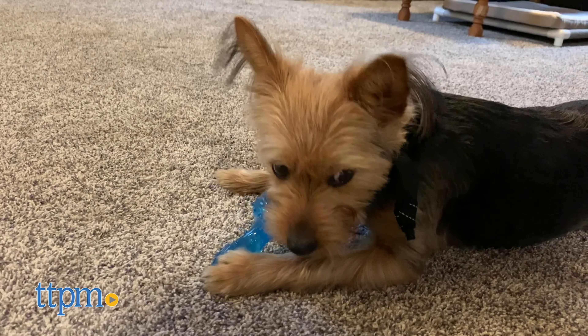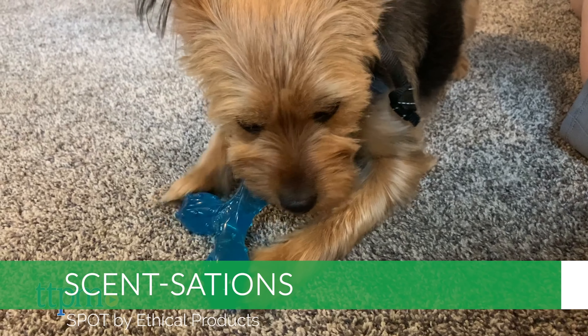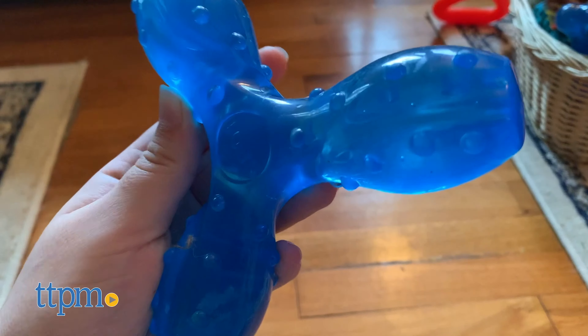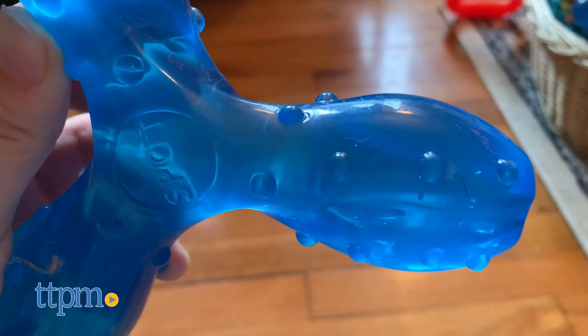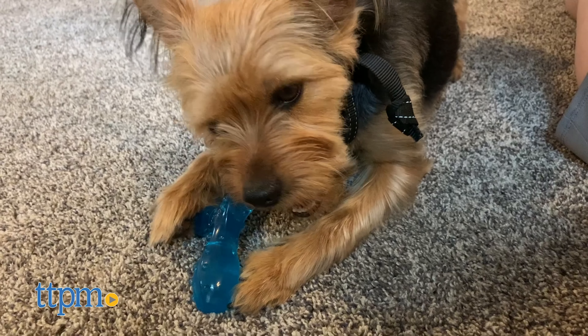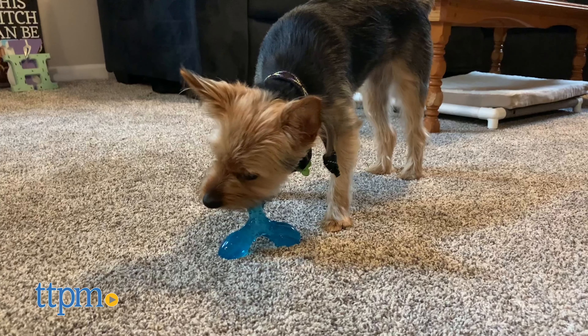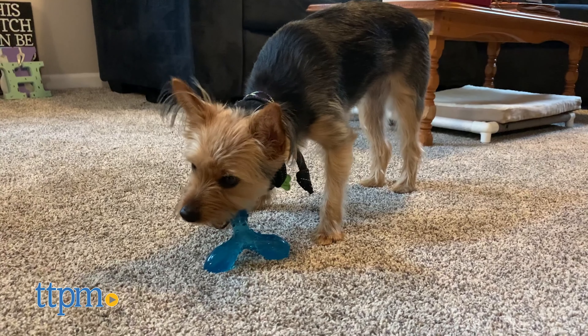A lot of Piper's favorite chew toys are scented, and these Sensations from Spot definitely deliver. They really do smell like bacon. They're super textured with ridges and bumps all over them that are fun for Piper to chew on, all while massaging her teeth and gums. And we like how durable they are for heavy chewers.